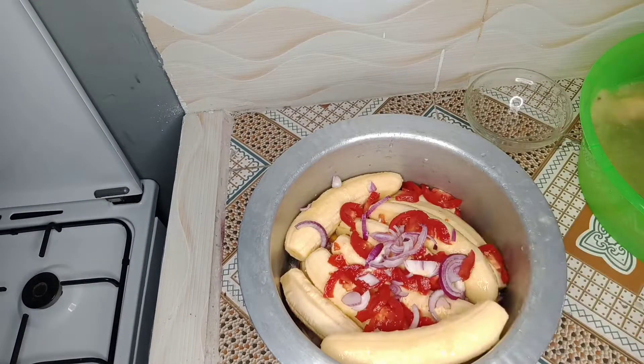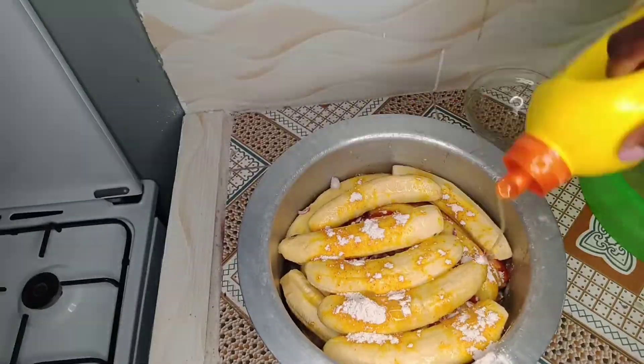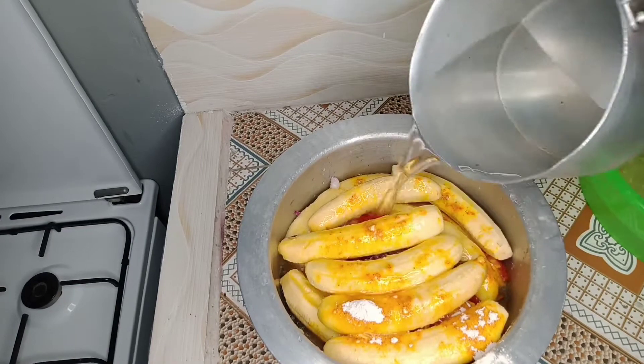Onions, tomatoes, then another layer. So we are done with all that. We put a beef mix, we add in oil, some salt — a bit of some salt — because the bananas are sweet.